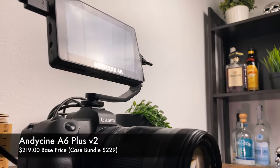AndyCine reached out to me and shared their A6 Plus monitor. I have used monitors in different productions, whether we're looking at higher-end monitors in the thousands of dollars or in the hundreds. I was very interested in these because AndyCine has a wide variety of monitors, price points, and features. The AndyCine A6 Plus V2 will set you back $219.